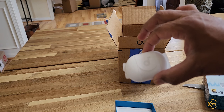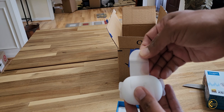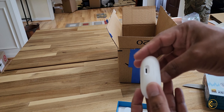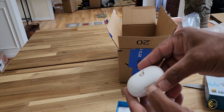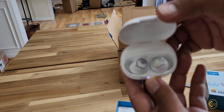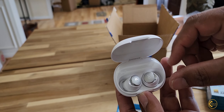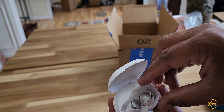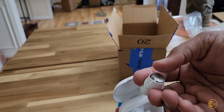Oh, that's nice. USB Type-C. Oh, look at that. Magnetic charging pins — that's pretty small.